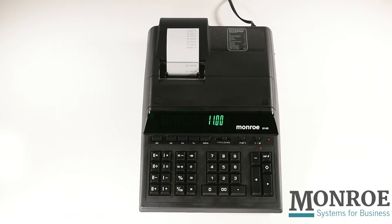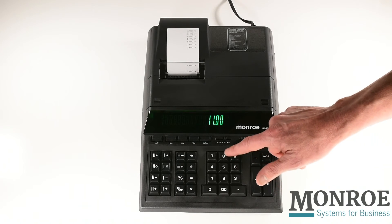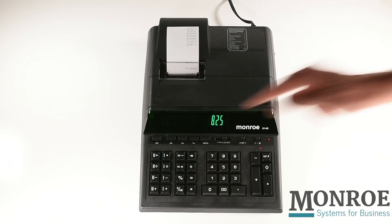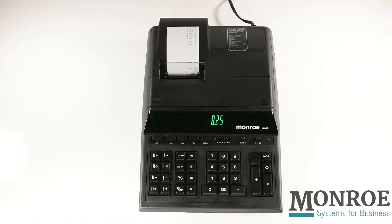The Monroe 8145 has a tax key that can be easily programmed. Let's say I work in the L&I department and need to add 8.25% tax to every permit application. To program the tax key, simply enter 8.25 and then touch the tax key. The tax key is now programmed to 8.25% and will remain programmed until it is manually changed.